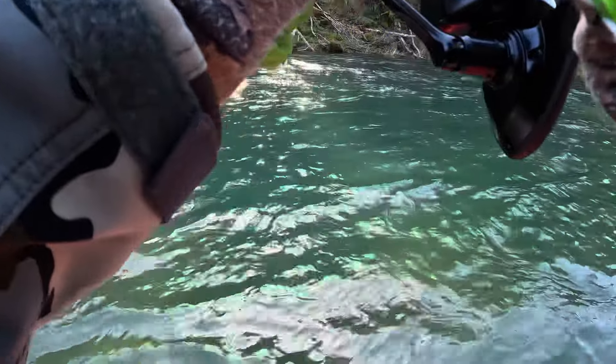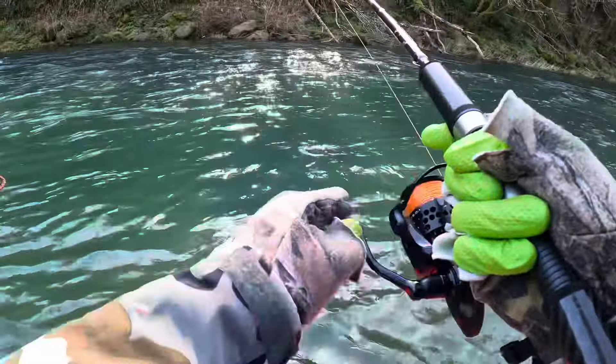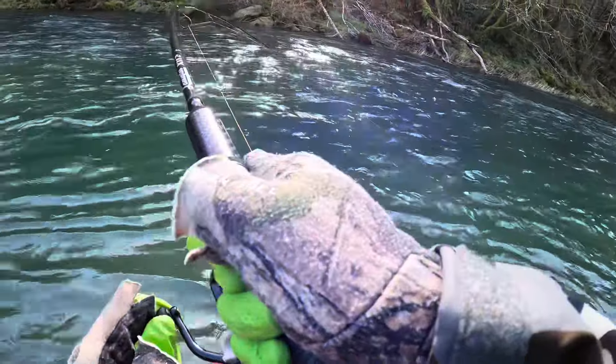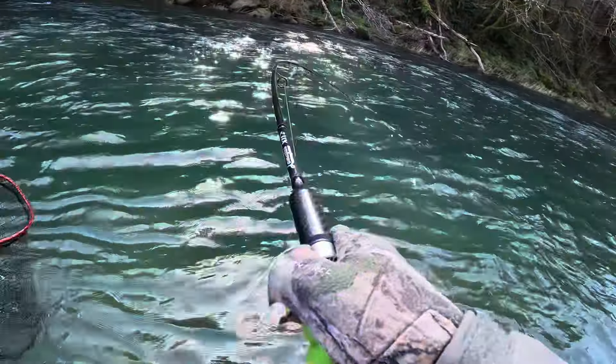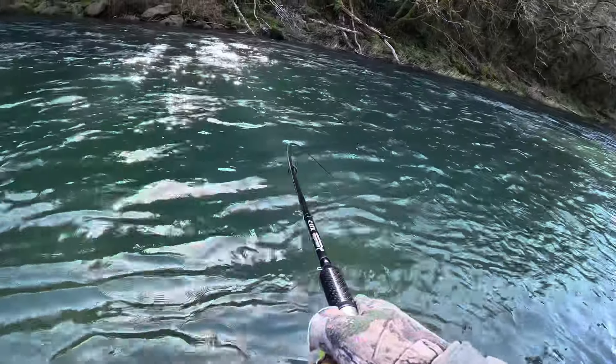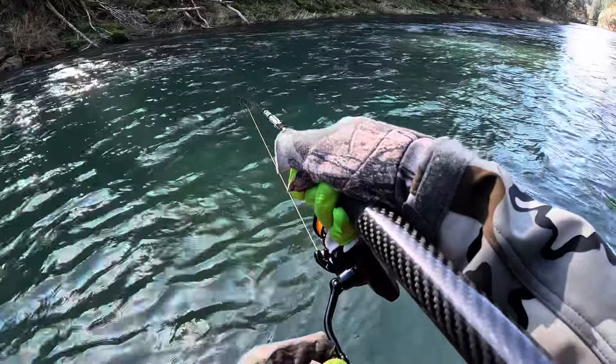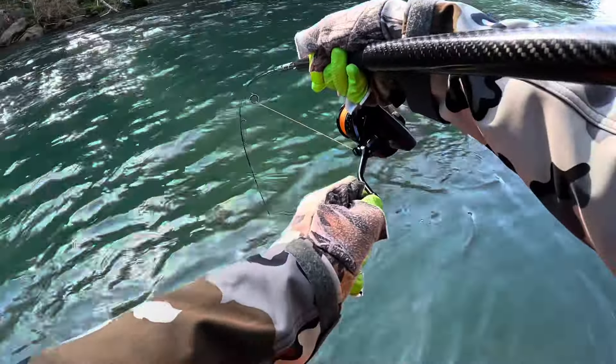It's a nice fish, Dad. That's okay. You can put it on the net if you want. I'll just fight him. I'm fighting him. He's swimming right below here. Oh dude, it's a nice fish.